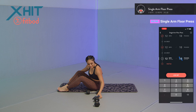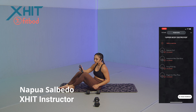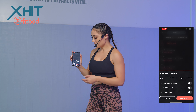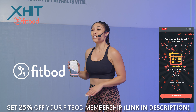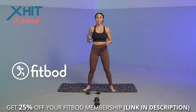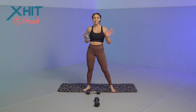We did it, guys! Log that set in. Press done because we just finished this workout — we killed our upper body. Make sure you check out this app; the link is in the description for 25% off your membership and three free personalized workouts. Who doesn't want anything free? Make sure you stay tuned for more workouts on this XHIT channel. My name is Napua Salvedo — have a good day.